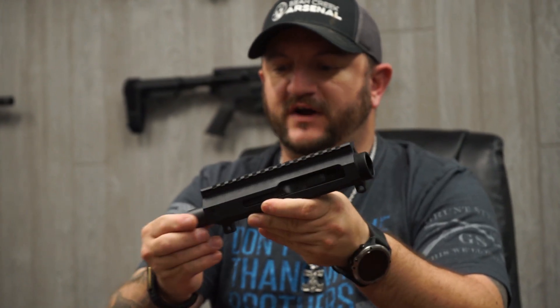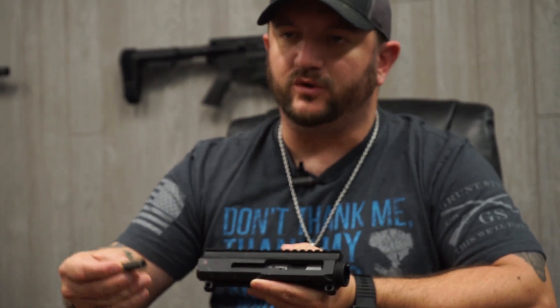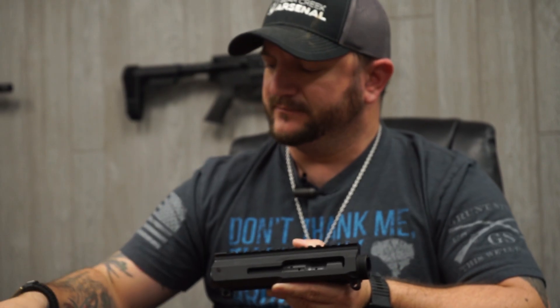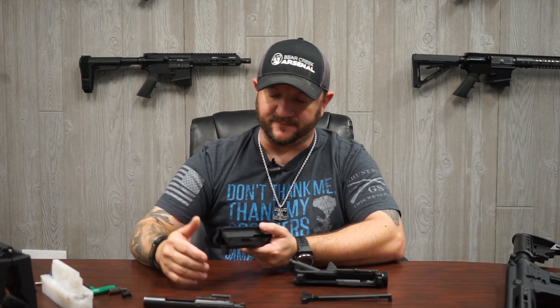It will function as it is supposed to, but on the side of the standard BCG there is no drilled or tapped hole to allow the side handle to be screwed in, so there's nowhere to put a side handle. At the rear of your side charge receiver, the threaded receiver plug goes there, and the channel is milled all the way through the upper receiver to allow the gas key of the side charge BCG to run back and forth during the cycle of operation.